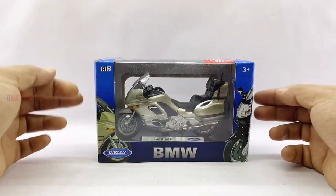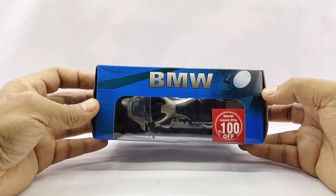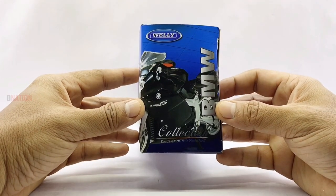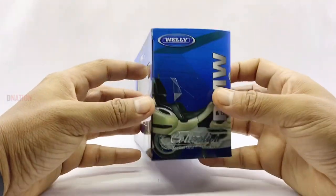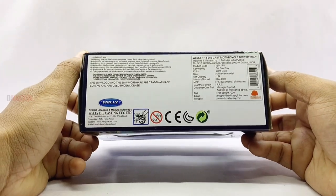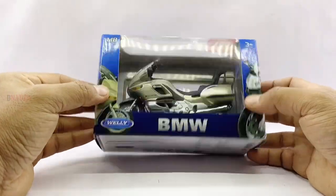On the top corner you would see the scale of this replica, which is a 1:18 scale, and on the top of the box is the BMW branding. On the sides of the box you will find the Welly logo and the BMW branding along with a graphic of the BMW motorcycle, which is pretty much the same on the back and on the other side as well. And finally on the bottom of the packaging you will find quite a bit of legal information regarding this diecast model, so kindly pause if you want to take a read.